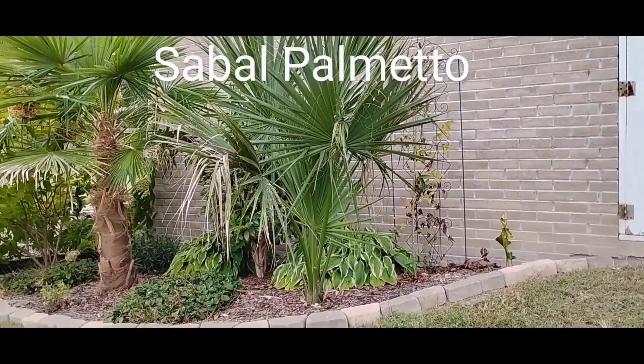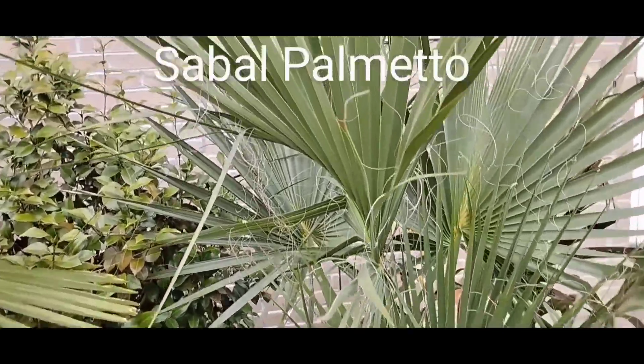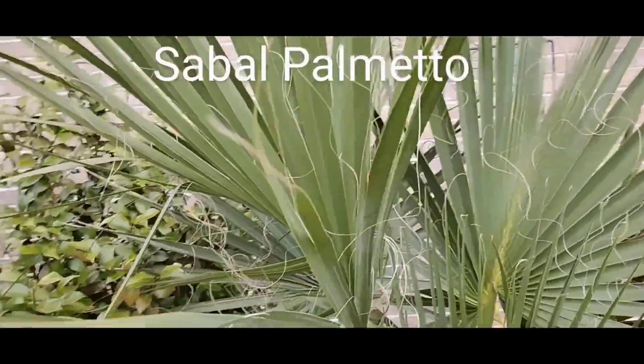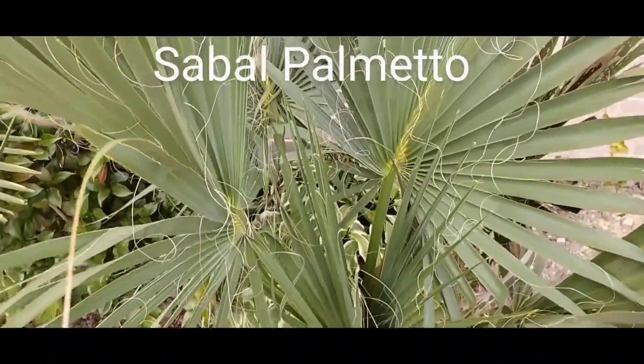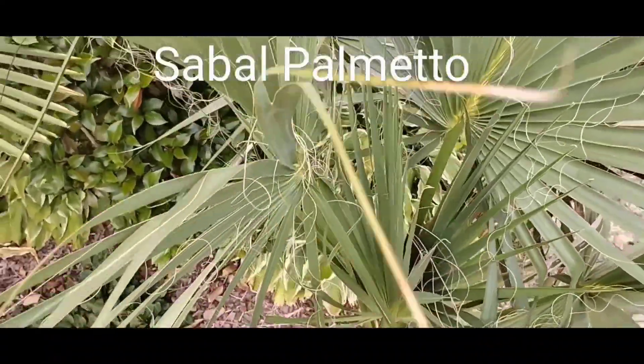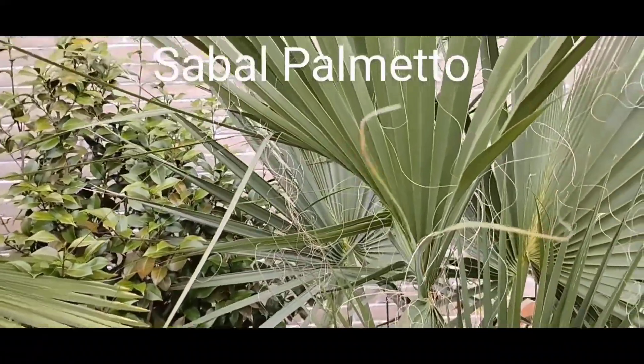The fronds are more mature and costapalmate — they have that curve to it. It is starting to form a little bit of a trunk. The palmetto, as compared to the sabal versoria — if you've seen that video — it doesn't grow quite as fast, and the fronds aren't near as big as the versoria either.